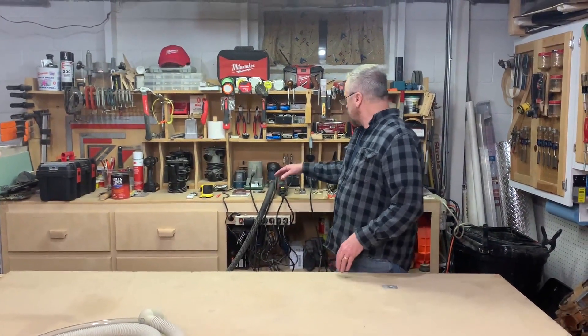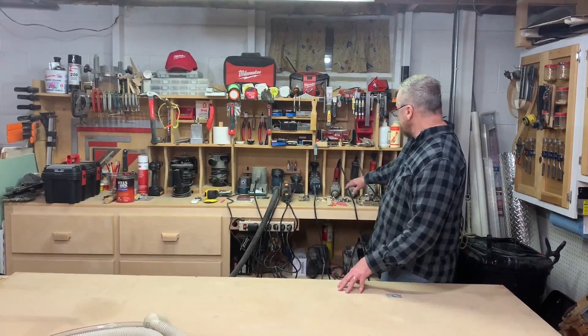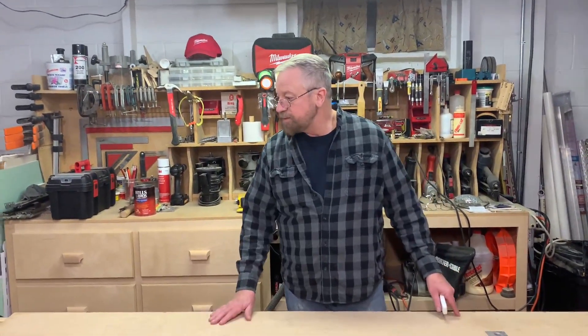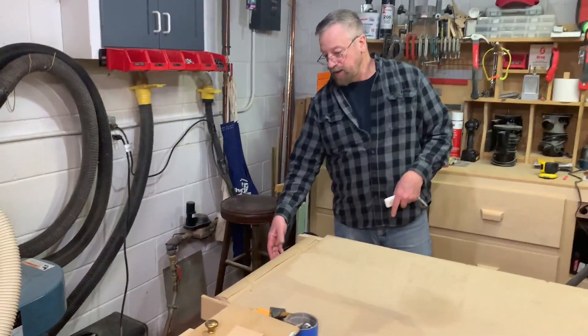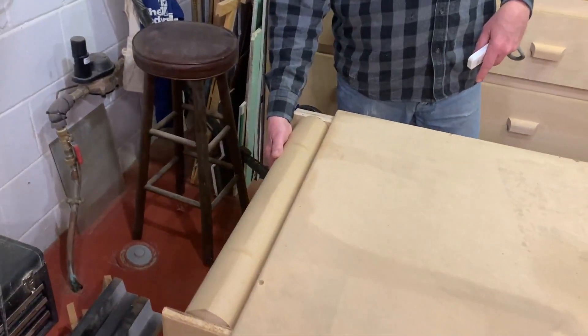Everything's laid out. All my electrical tools, drills, sanders. I also have storage underneath this bench. Over here I have paper that covers the bench if I'm doing a glue up.